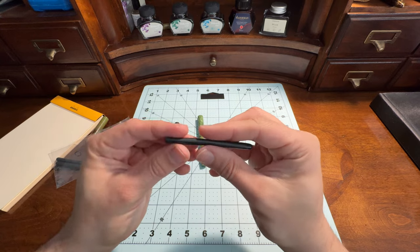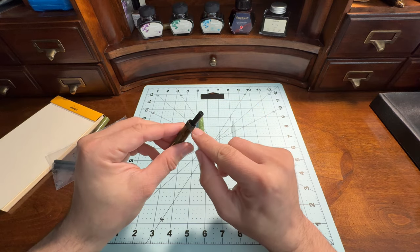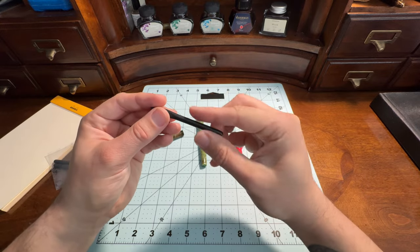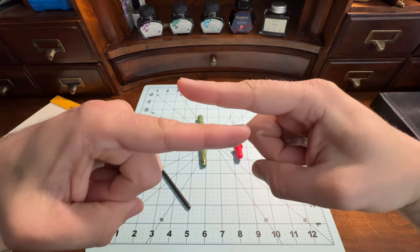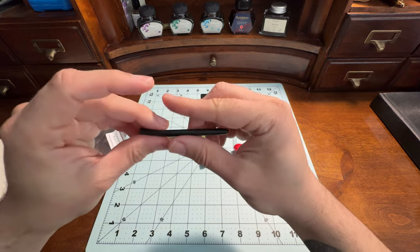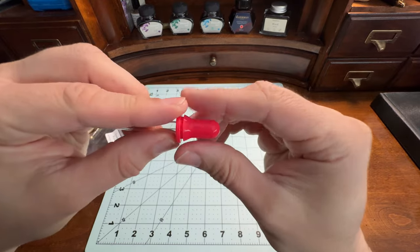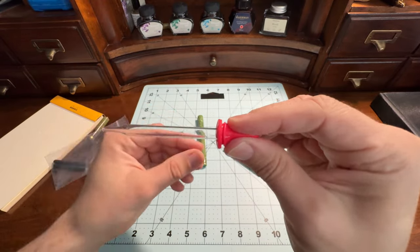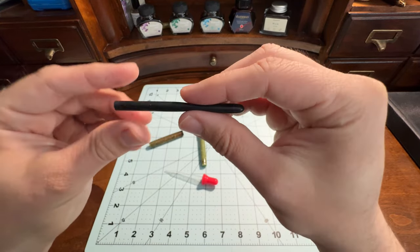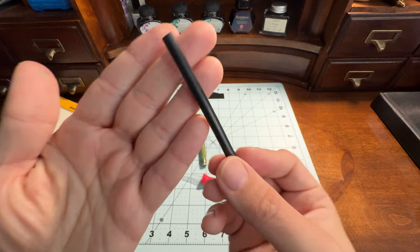That's what this does. Basically this is inside the pen, and when you're pulling that lever up, it's pushing down on the bar — this is the lever, this is the bar — it's pushing down on that bar. That bar then squeezes this ink sack, and just like the eyedropper, you're creating a little vacuum. Instead of the glass tube, it's the rubber tube, and you're squeezing it and letting go, and it just sucks the ink up.